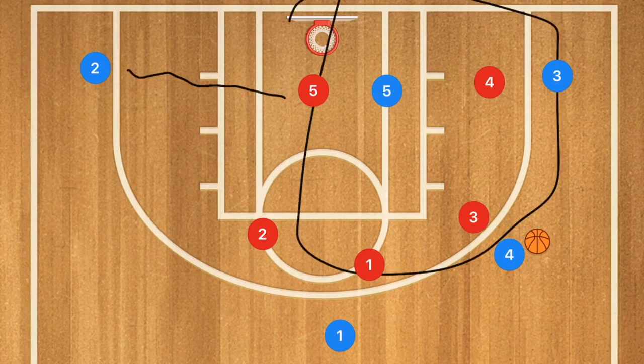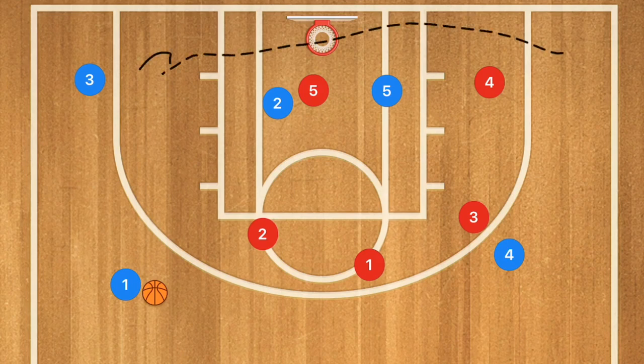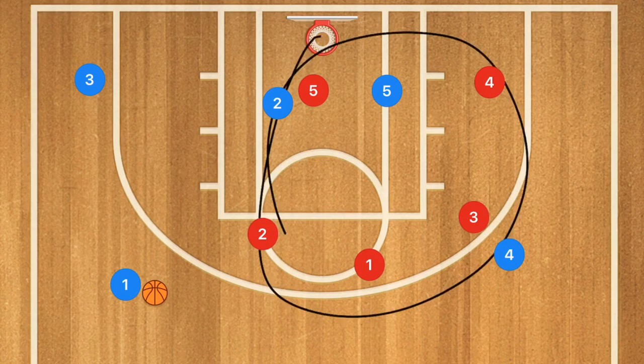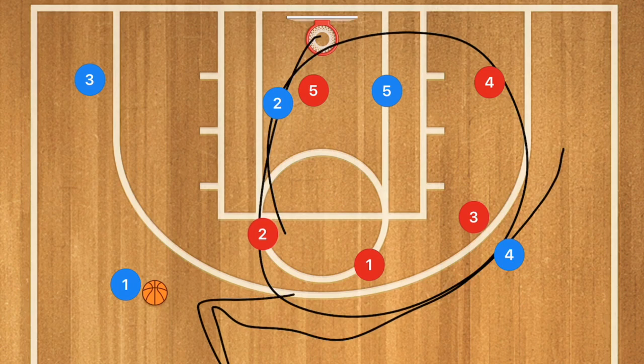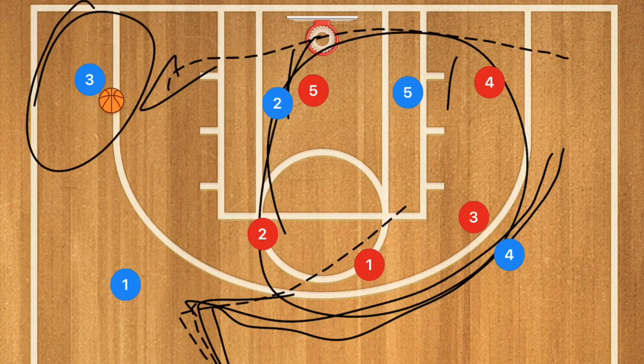Now player two comes in and sets a screen for player five. Player four can either have player one screen or swing the ball around. Player three cuts across the baseline and pops out towards this side. With the defense shifted to the right, if we can swing the ball fast enough with player two and five screening, player three should be wide open for the three-point shot.